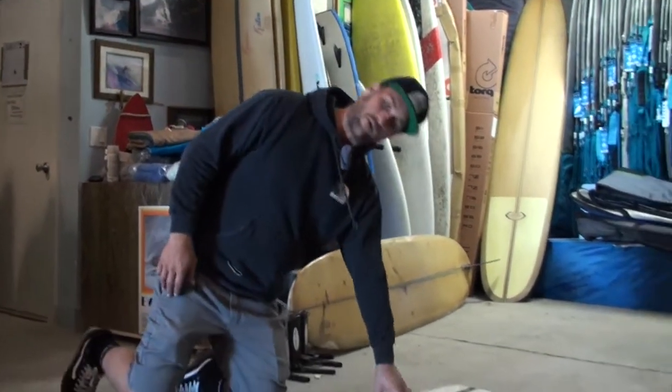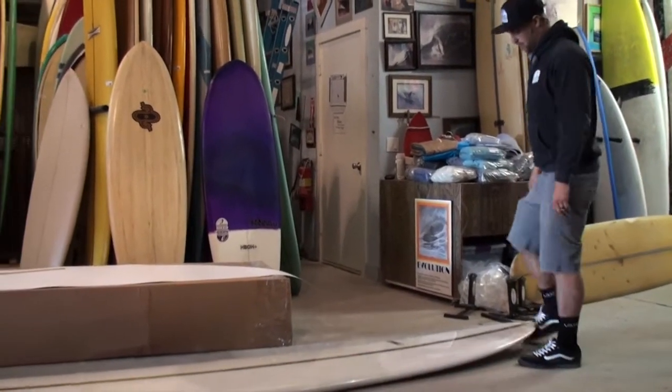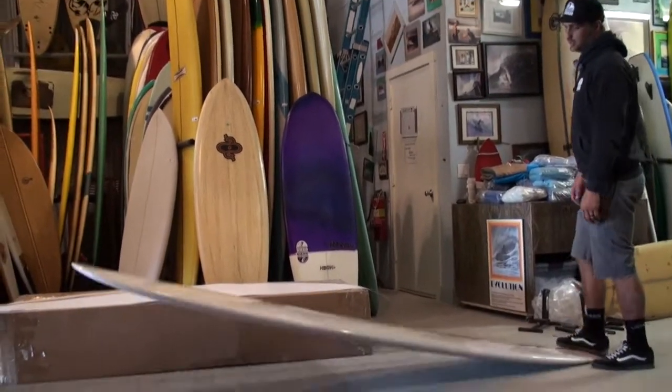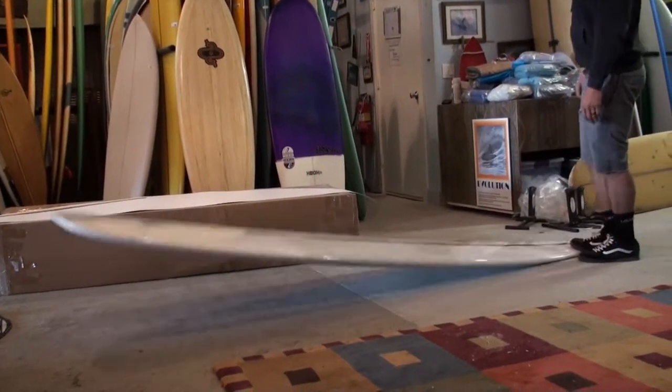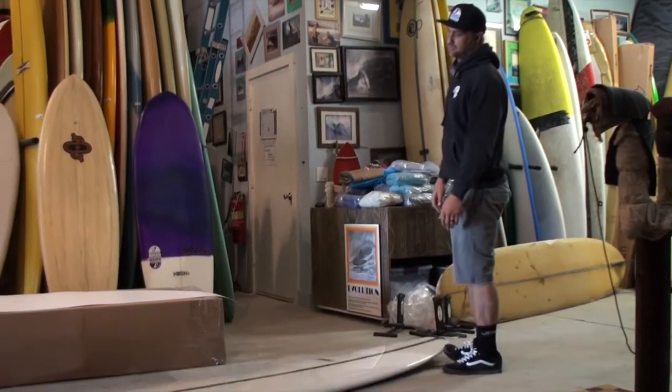So I do a reverse rocker. One of the things I like with my boards is having some tail flip. I like to be able to stand on the tail and let that thing really pop out of the water. Having that little bit of pop and roll just allows you when you get that drop knee, you can pull it around and the thing just flops.